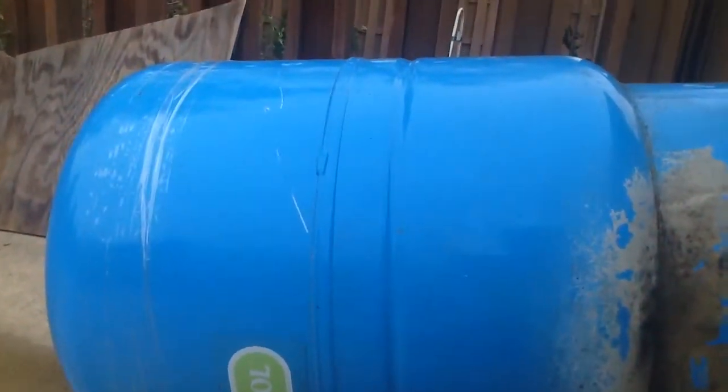But this tank is 21 years old — it was put in September of 1993, and today is November 5th, 2014. So the tank actually lasted a good long time.